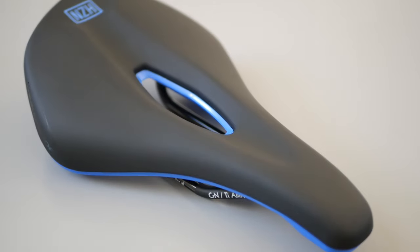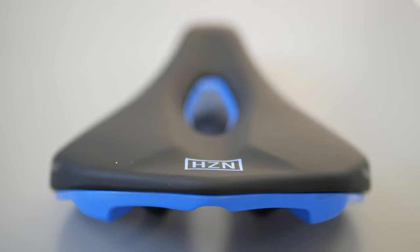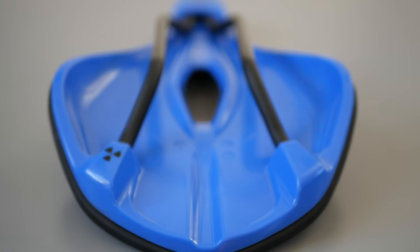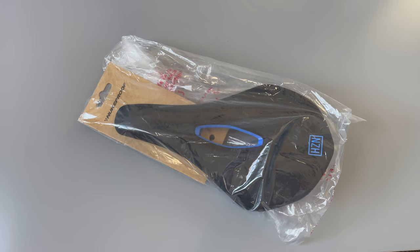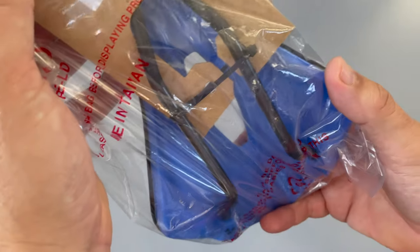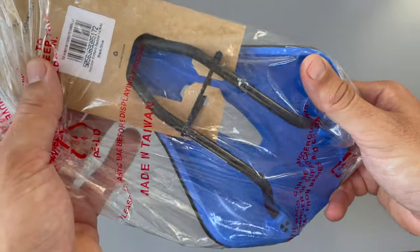In this video we'll be having a detailed first look at the Nukeproof Horizon Enduro Saddle. We're having a look at this Nukeproof Horizon Saddle — the Horizon Enduro is its full name.